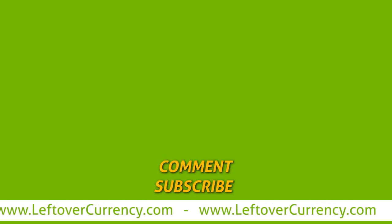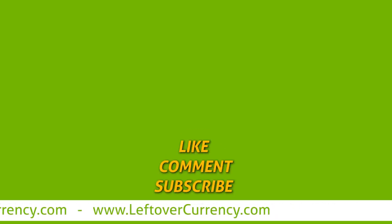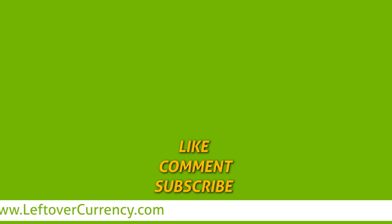We hope the information provided in this video is helpful. If you have any questions, please feel free to leave them in the comments section below. Check out our other currency-related video content on our channel. We look forward to converting your foreign coins and banknotes into spendable cash.